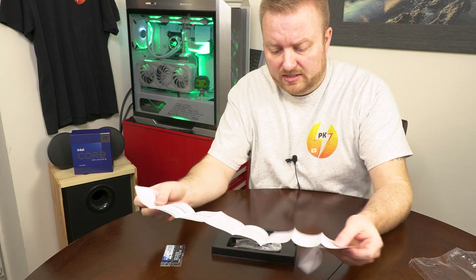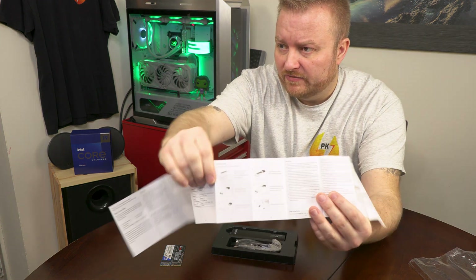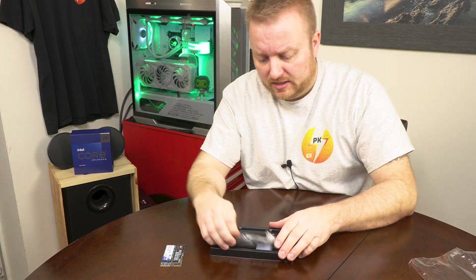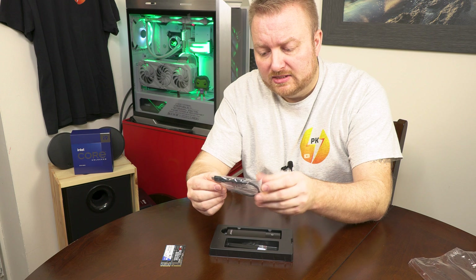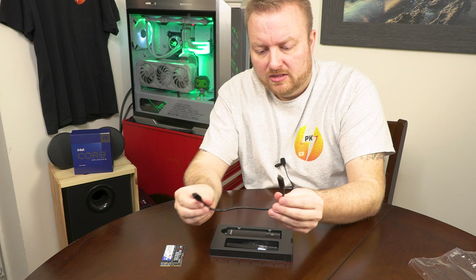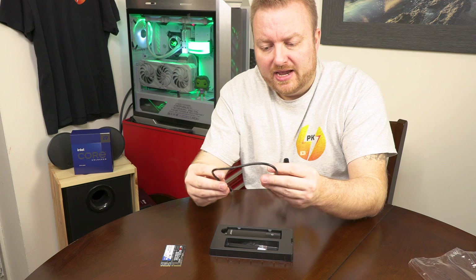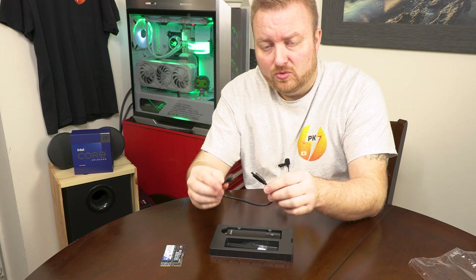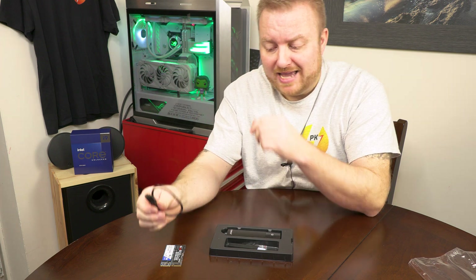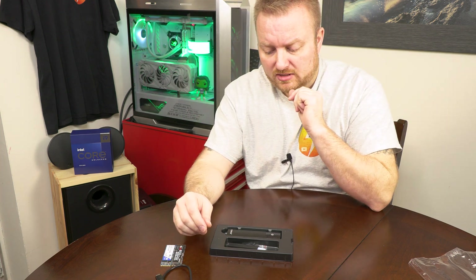It does come with instructions on how to specifically use it, in a couple of different languages. It comes with only one cable, and this is USB-C to C only. So if you don't have that you're going to need an adapter — and if you do use an adapter, be mindful where you're plugging it into your computer, as it may not run at the advertised speeds, especially for NVMe.